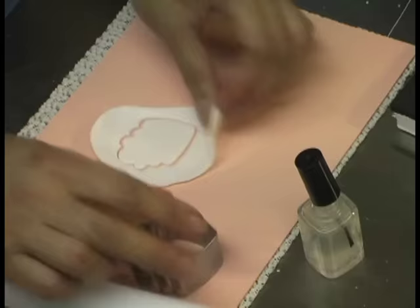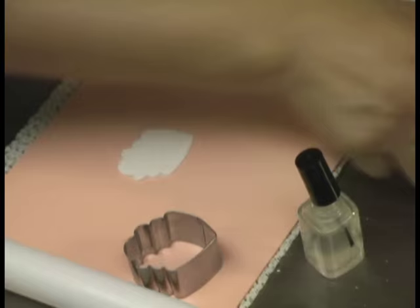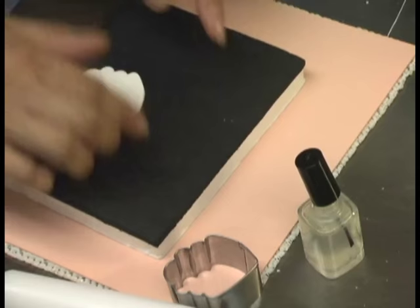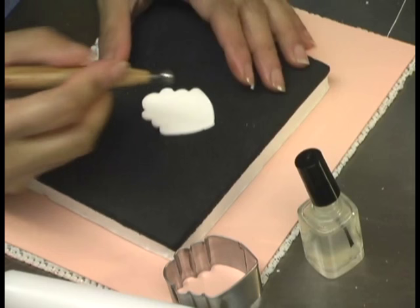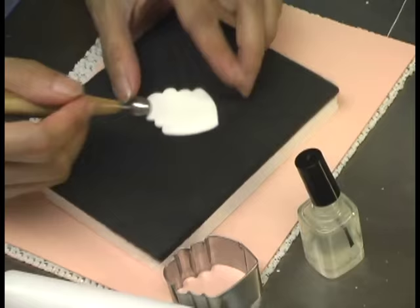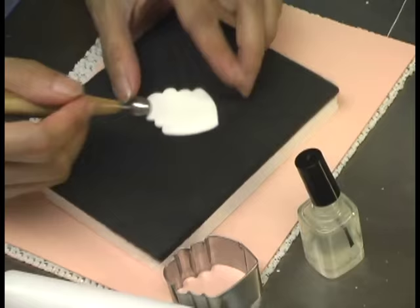Take your foam petal pad — make sure it's sturdy but not so soft that it might tear your gum paste. Take the ball tool and thin the first wide scallop right up to the end of the first small scallop. Make sure it's nice and thin.